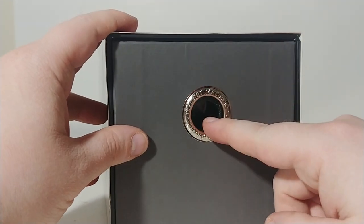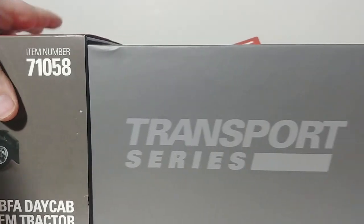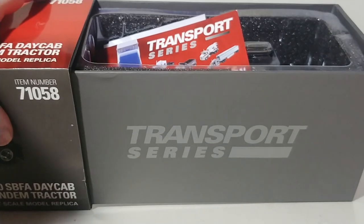If you are watching this for the first time, welcome. The way that you open Transport Series models is you see this finger hole — very simple, stick your finger in and pull it out. Diecast Masters has honestly just nailed it on packaging.